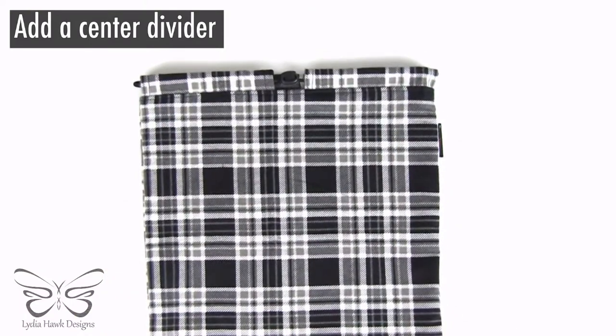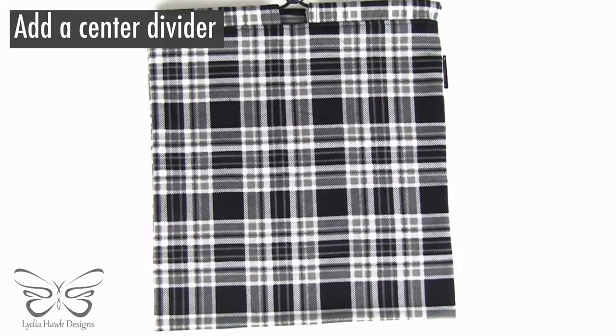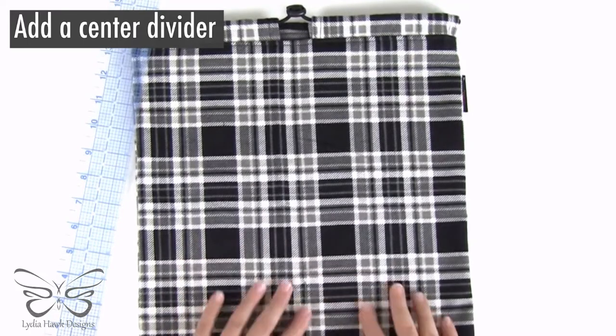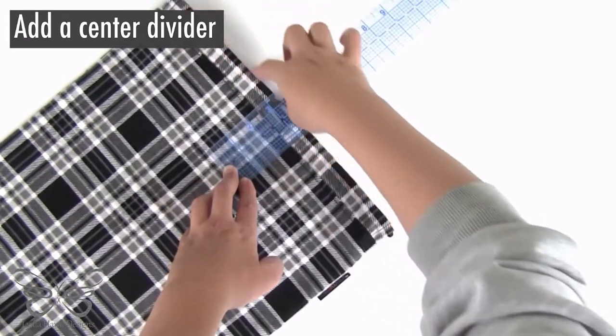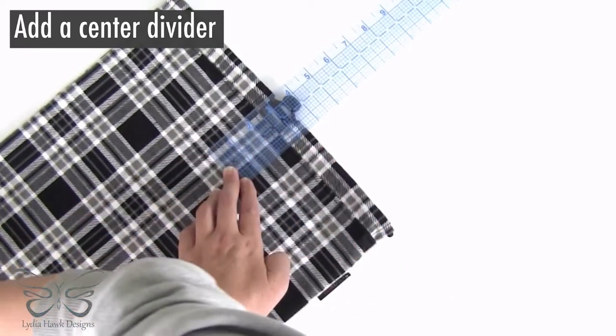Now we can either leave as is, or if we don't want our shoes rubbing up against each other, we can add a center divider. You can use a fabric marker — something that will wash out. I find that as long as the lines are straight, you can find the center with a ruler and just eyeball it with plaid. I'm going to use pins because I don't really have a good fabric marker that I can see in this material. I'm going to start two and a half inches from the inside top of my bag — not here, but here. So I'm going to go ahead and mark there as well.